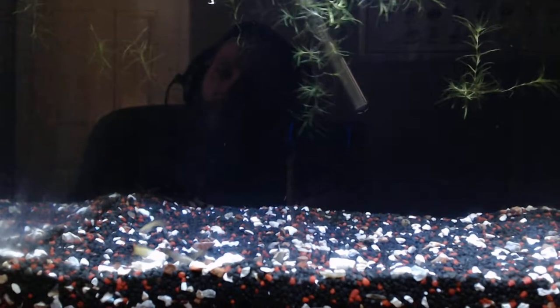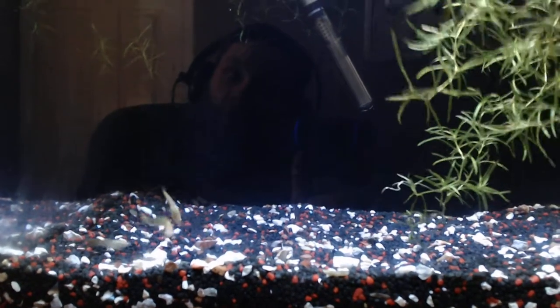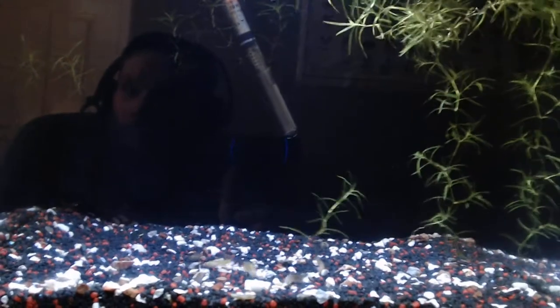Depending on how the first set of fry come out, that will determine whether I'm going to change the female. I do currently sell guppy grass — if any of you guys are interested, I normally sell it for £5 for a handful, with a minimum of £1 postage within the UK. If you receive it in the post you might think there's not much there, but believe me it grows like wildfire.